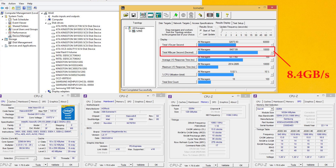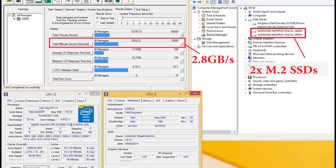On IOMeter, you can see that we've reached an incredible 8.4GB per second data transfer speed from the 18 SSDs and the two Ultra M.2 SSDs, which are underneath the graphics cards. If we run the IOMeter test only on the two Ultra M.2 SSDs by PCIe, we also achieve 2.8GB per second data transfer rate.